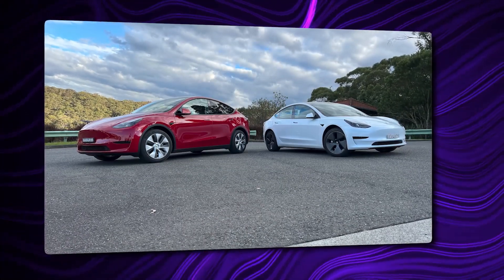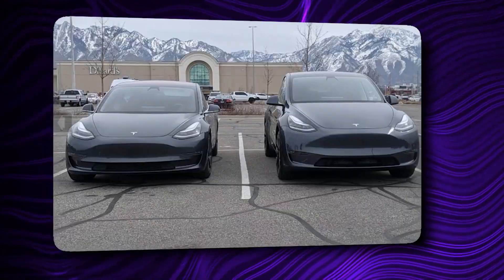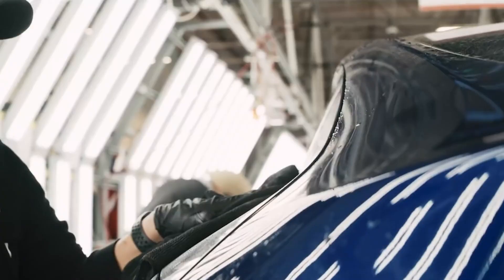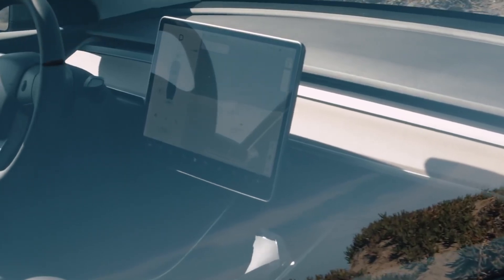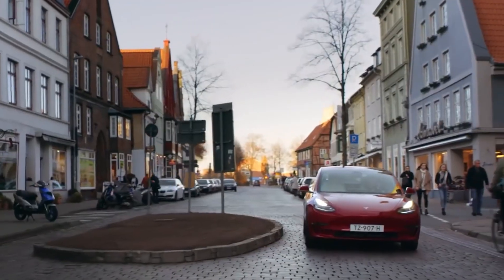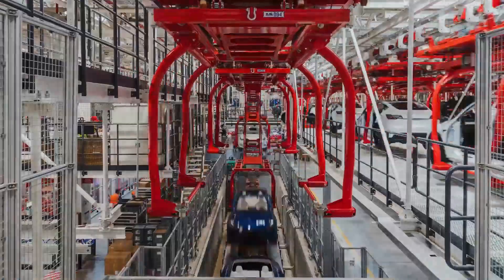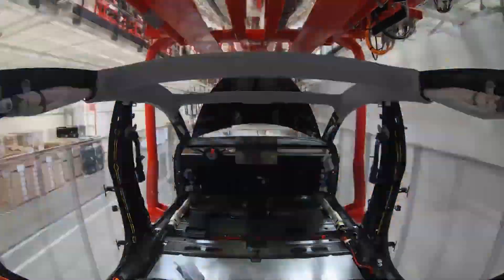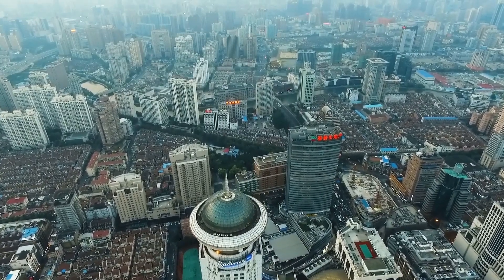Starting September 16th, Tesla is offering Model Y or Model 3 buyers a subsidy of 8,000 RMB, equivalent to $1,140, if they also purchase insurance in the store. Last month, Tesla exported a record number of these two Chinese-made electric car models, and the waiting time to get them has drastically shortened to just a few weeks, while dealers are hinting that there are a small number of cars available for walk-in customers. This situation may have prompted Tesla to start offering the insurance subsidy, but the measure has upset owners who purchased their Model 3 or Model Y just days before the de facto price cut.